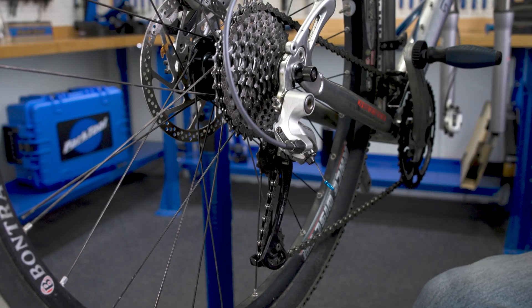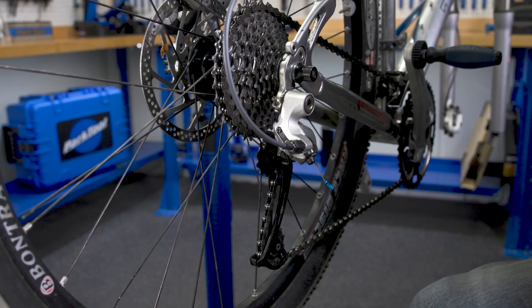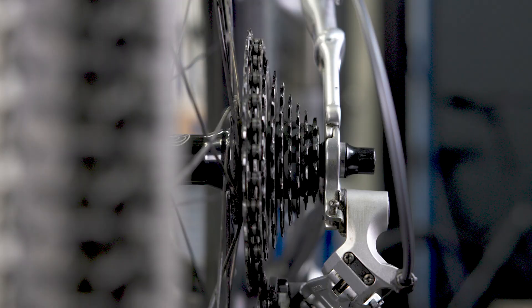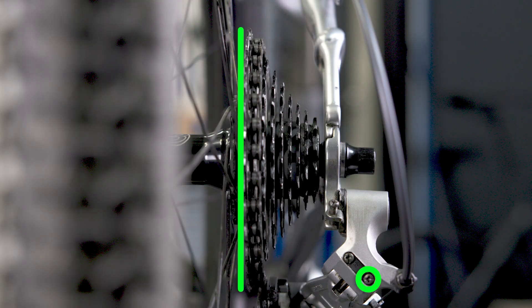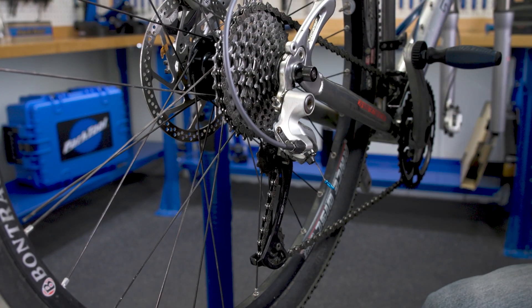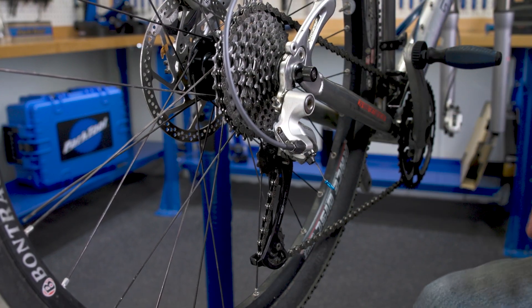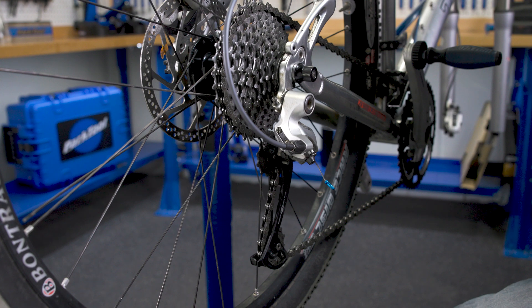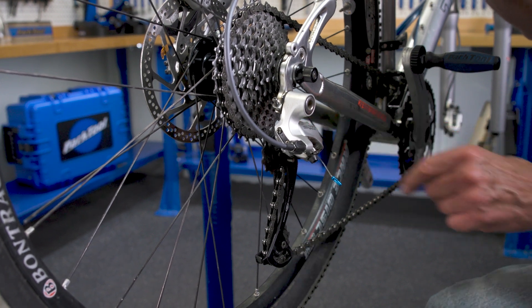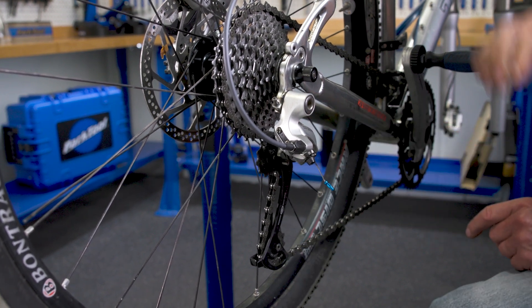Let's talk about the adjustment — it's really pretty much the same. The B-screw is going to be the same. The limit screws — same concept. It stops at the innermost and outermost. It is the cable setting that varies. So here, we have to first learn how something works, then we can plot our adjustment adventure. When we pull the cable tighter, it's moving outward. When I relax the cable, the pulley moves inward.